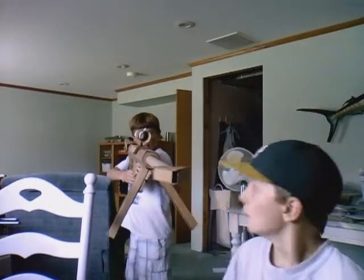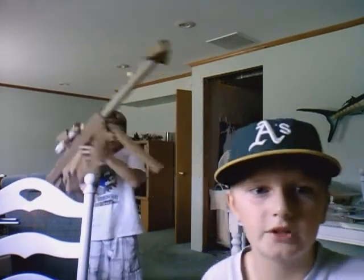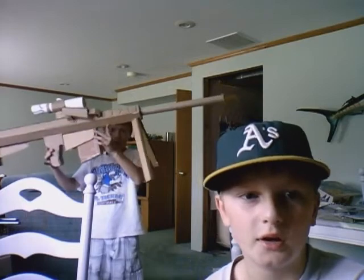Me and my friend Casey, out of cardboard, we built a cardboard Barrett 50 Cal, and it is super amazing. It took us about one and a half days, and we just finished it about ten minutes ago, and we're really excited about it, so we're going to show it to you.